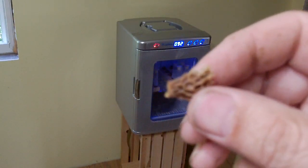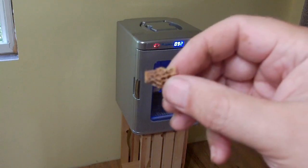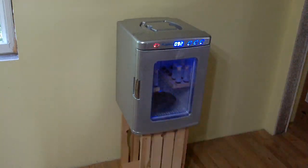Last year I had some queens that crawled backwards into the cell trying to get some food out of the queen cell. Now with raising them in the incubator at home I can keep a closer eye on that and hopefully make more queens.